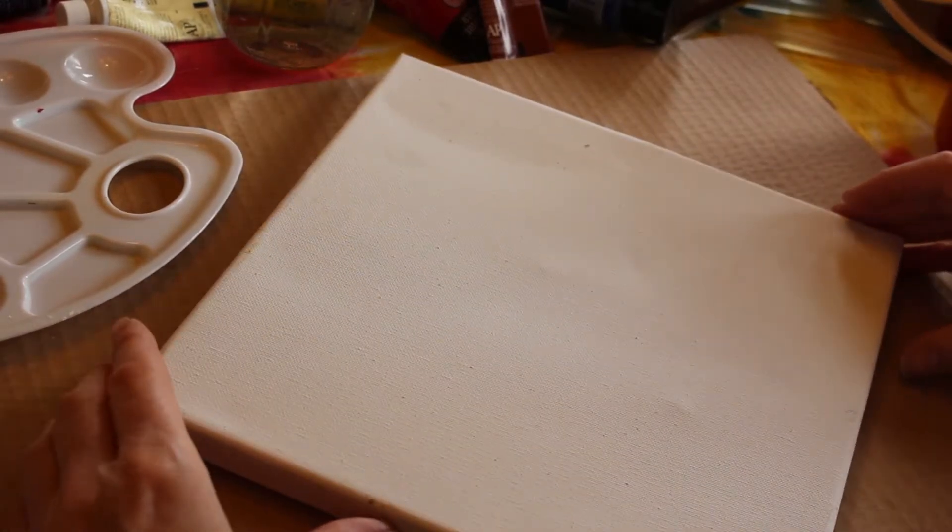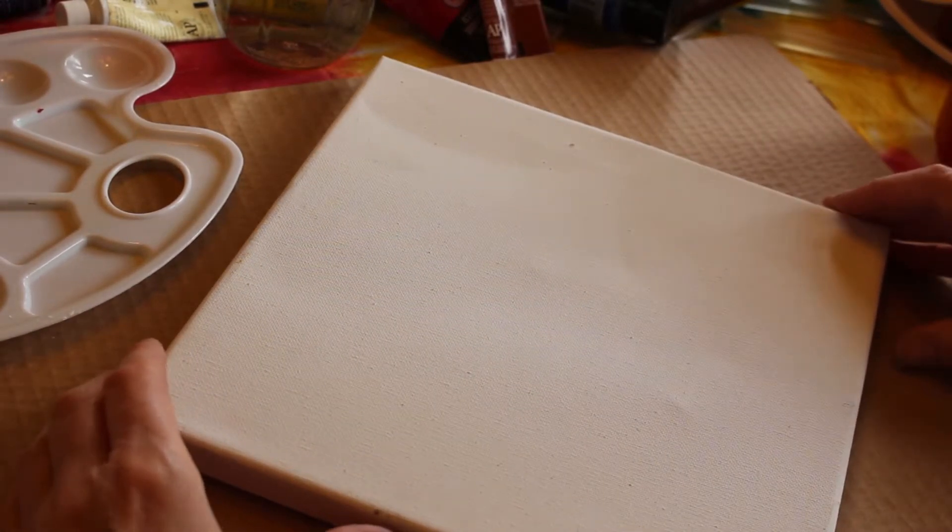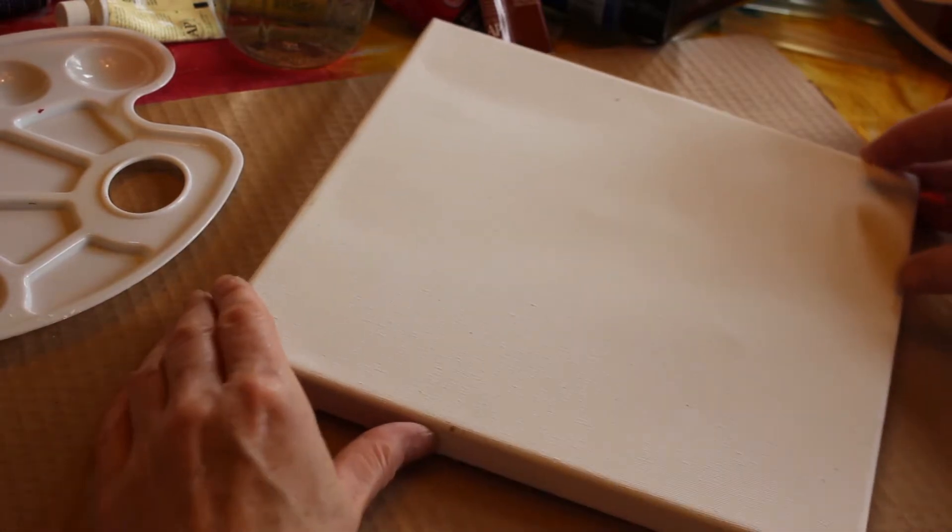So we're going to get started. I'm going to cover my super cool tie-dye tablecloth — I don't want to get it wrecked. And today I'm using a square canvas because that's what I have. I am not a fantastic artist, but I know I have potential.